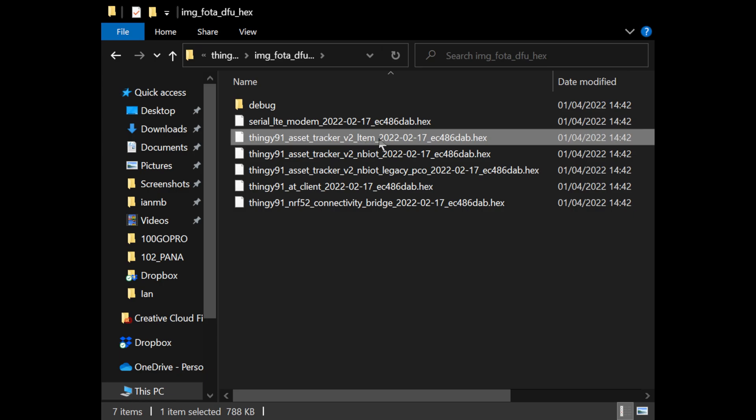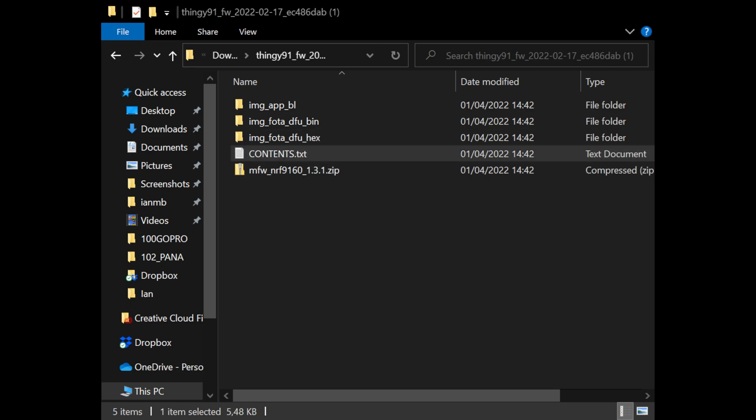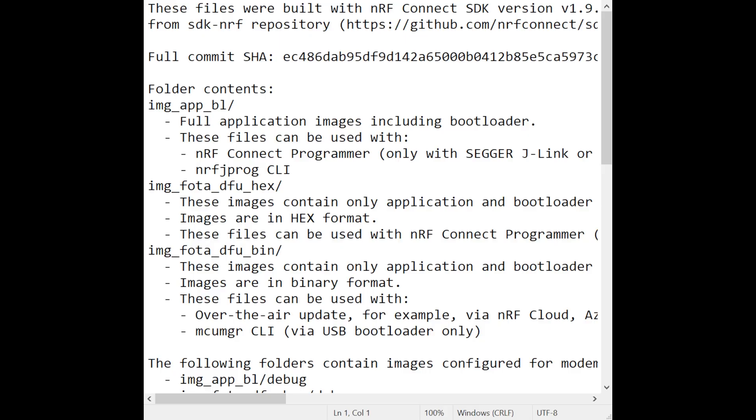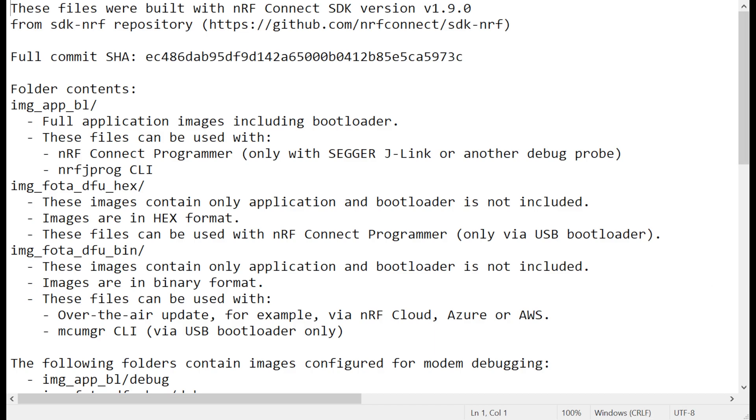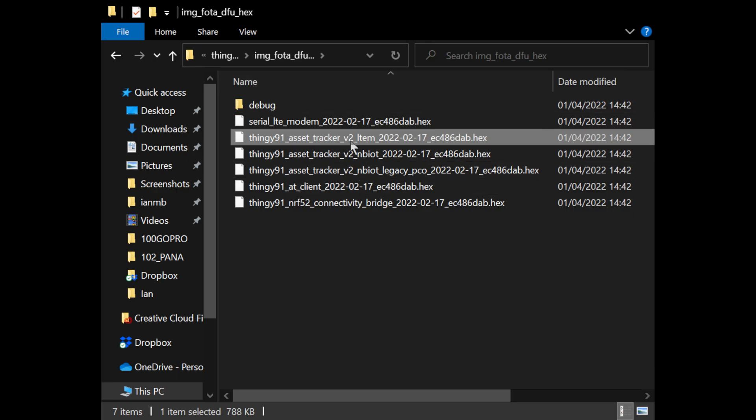Next, we repeat that process to upload the application firmware. In this instance, I'm uploading the Thingy 91 Asset Tracker version 2 LTE-M hex file, which is located in the IMG-FOTU-DFU hex directory. This is a pre-compiled hex file and it works specifically with the LTE-M protocol, so if your SIM works with NB-IoT instead, you'll need to use the file for NB-IoT. There is a handy contents text file in the root directory documenting these images along with others included in the downloaded software bundle. Select the hex file and write it to the Thingy 91.